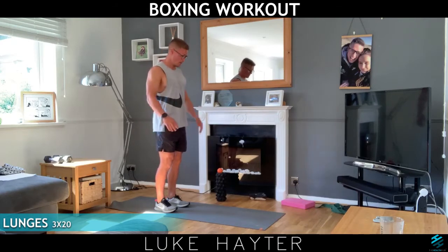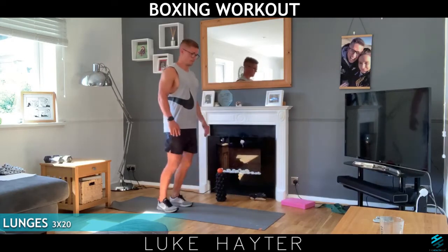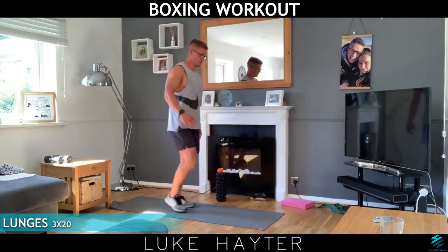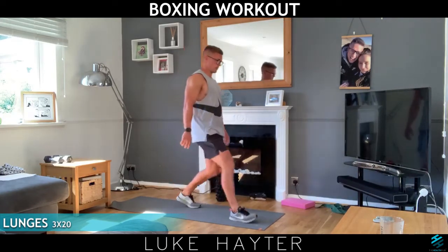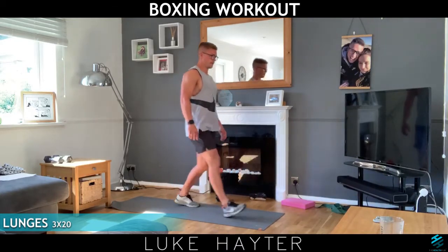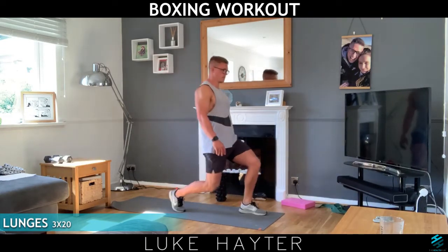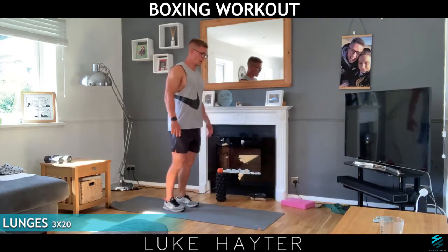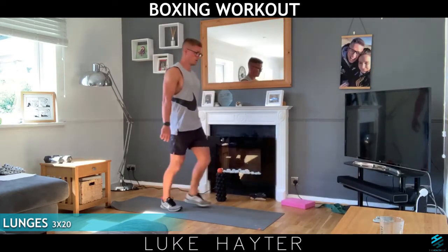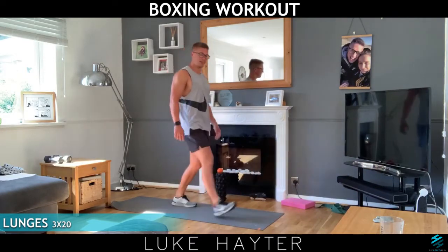Three, two, one, let's go. Remember I've got the mantelpiece here I can hold on to at any time. If you want to go lower you can — this is entirely up to you. And 20 — good work.